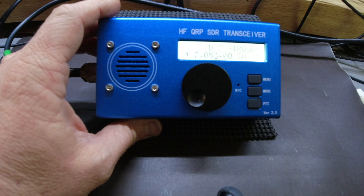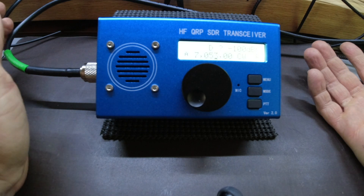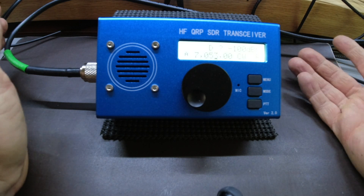Those are some of the positives. And I guess the other positive, obviously, is it's very, very affordable. At $185 shipped, it is a super affordable multi-band, multi-mode radio.